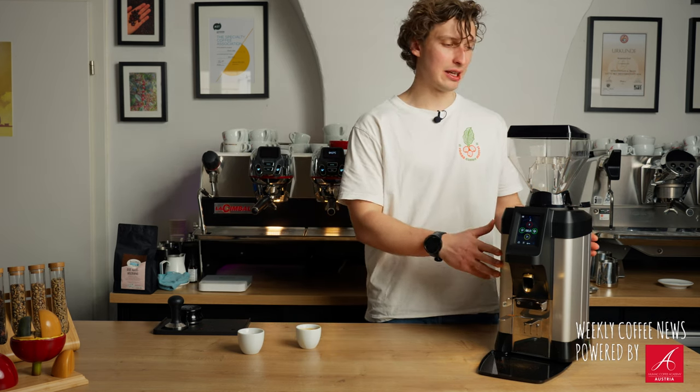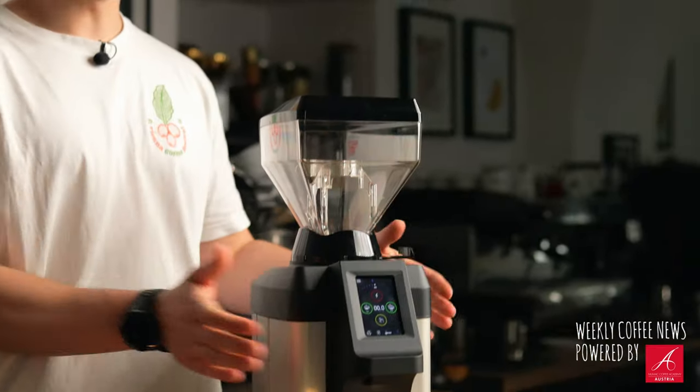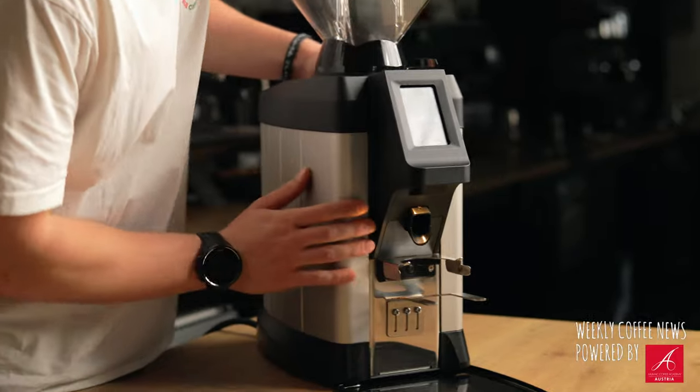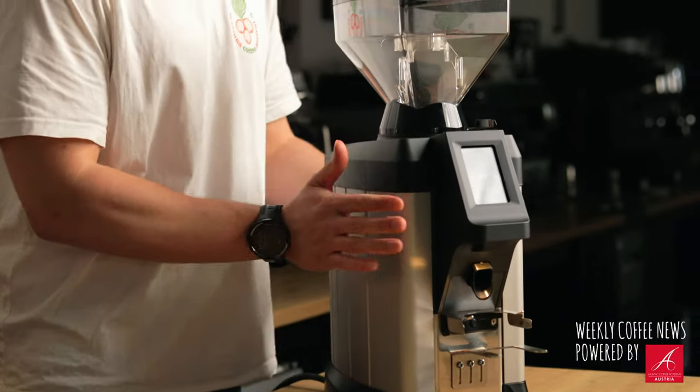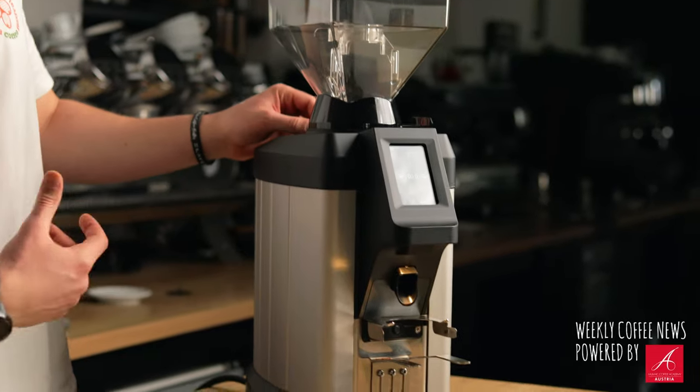Talking about the looks, design and haptics of the G50, we have a full aluminum body which just makes it look and feel very nice, very robust - definitely very high quality and premium.